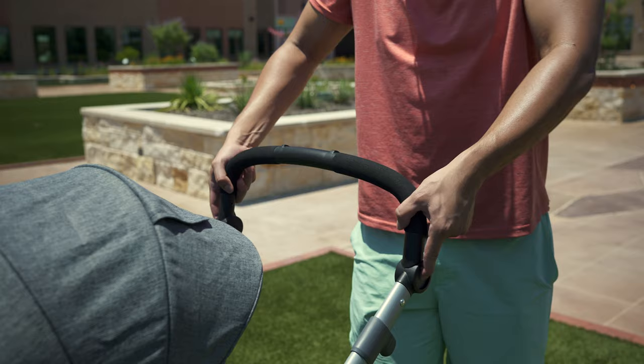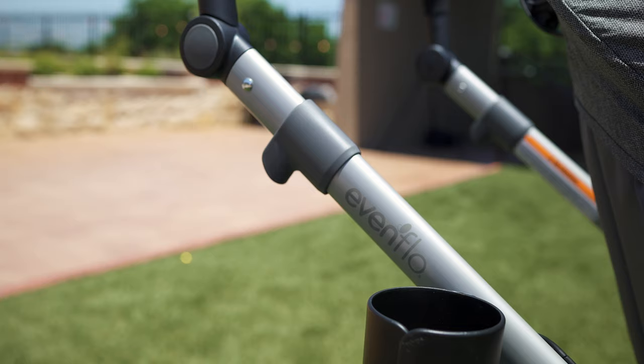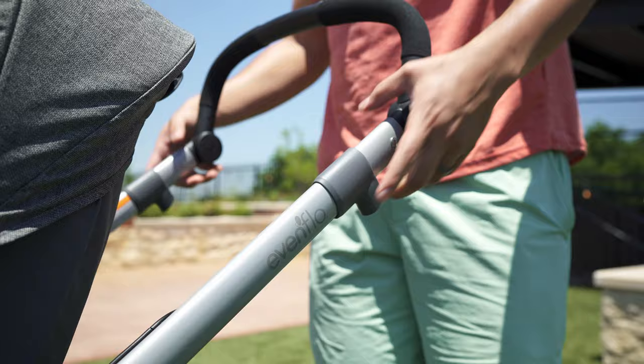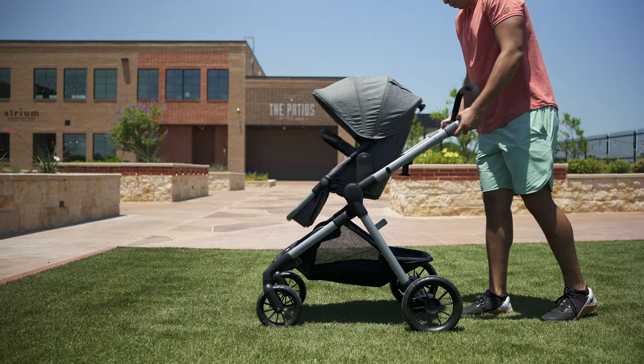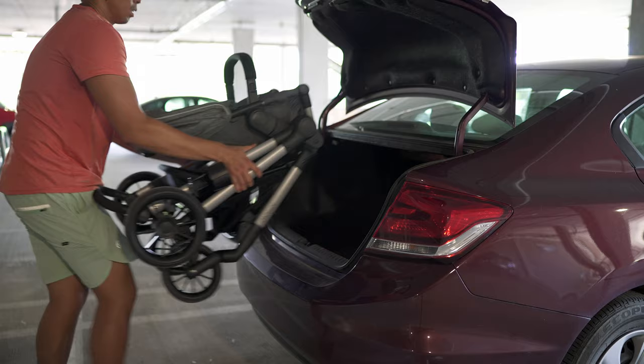The height adjustment is similar to Mockingbird where it hinges rather than slides up and down like other baby options. Moving down along the frame are the triggers for the fold. Before it folds down, I've learned that you should adjust the handle all the way up so that it can self-stand when folded. The fold is pretty smooth though — it's not the most compact, but it's serviceable. It can still squeeze into the trunk of any compact car just fine.